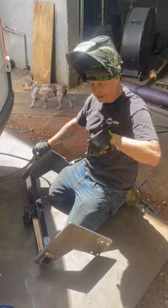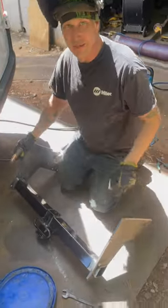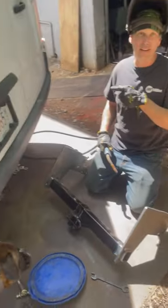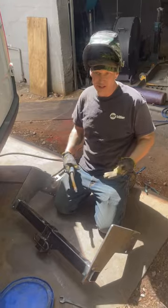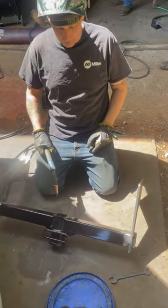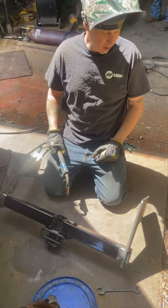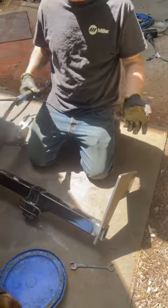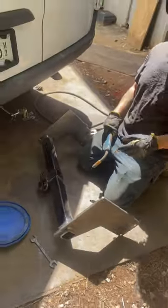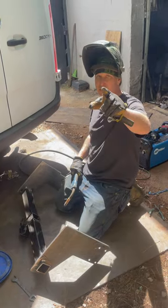We have a Sprinter van here and they don't offer a hitch that will clear the spare tire, so we cut a brand new hitch apart and Mark drew up new brackets in SolidWorks. Now I'm welding them — we're going to put them up underneath there and it's going to be stronger than factory with this 3/8 carbon plate.